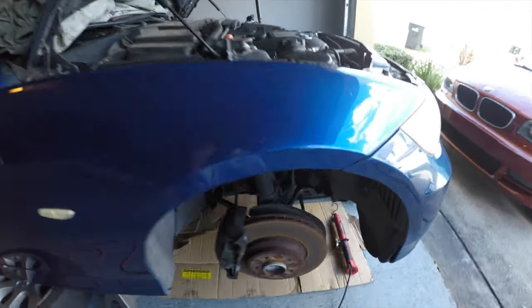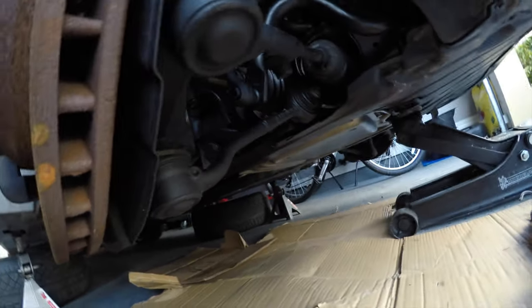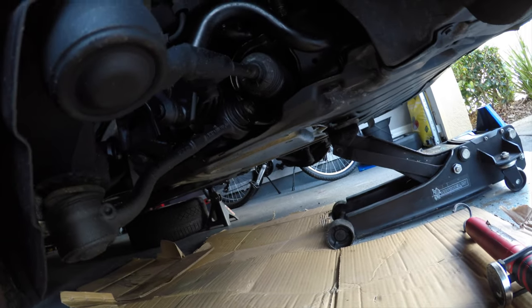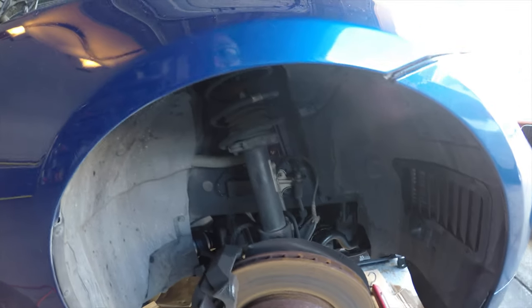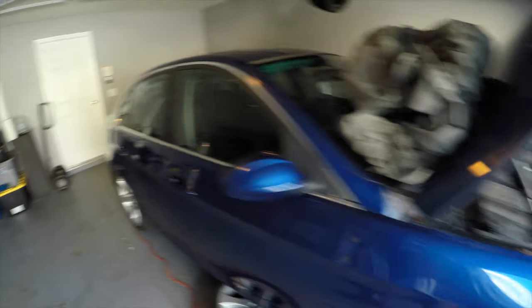One thing I noticed is there's a whole bunch of oil underneath here. This is the first time I'm working on an XI, so hopefully it's somewhat similar and not as painful as or worse than working on an I.